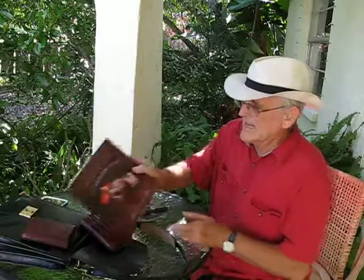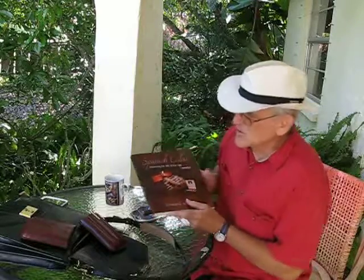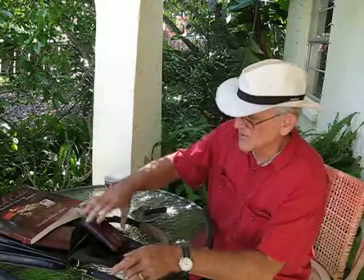Hello, this is Chris Adams here, author of the book Spanish Cedar: Preserving the Art of the Cigar Experience. Today I'm going to talk to you about one of those experiences — it's a little frustrating.